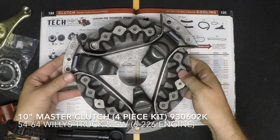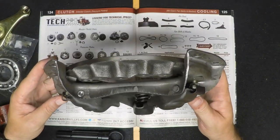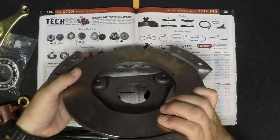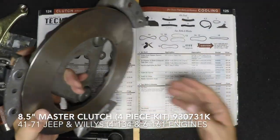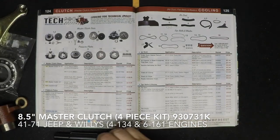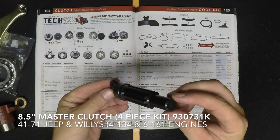And the last piece of your Master Clutch Disc Kit is the brand new pressure plate. This is a high-quality pressure plate for your 1941 through 1971 Willys MB, GPW, CJ2A, 3A, 3B, M38, CJ5, M38A1, and Willys Truck, Station Wagon, and the Jeepster.